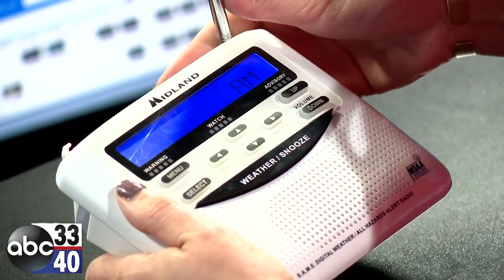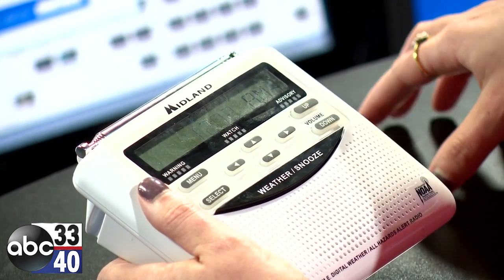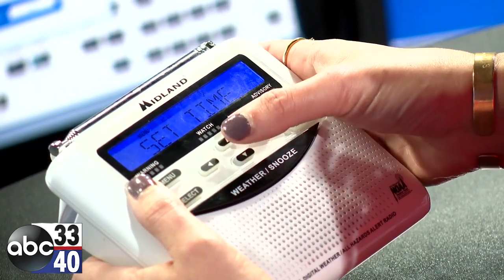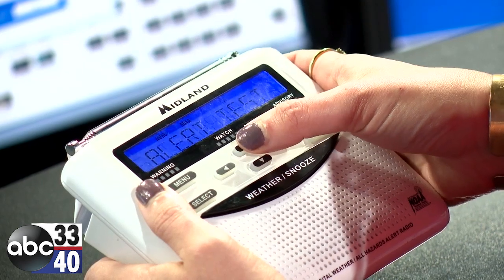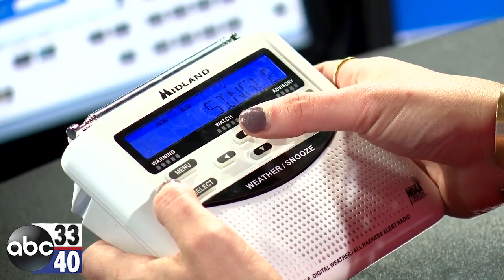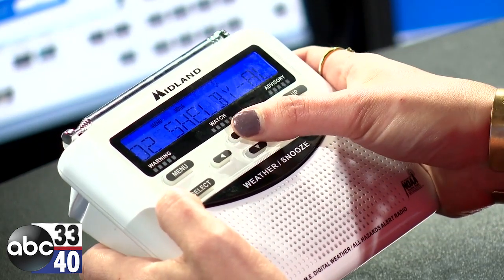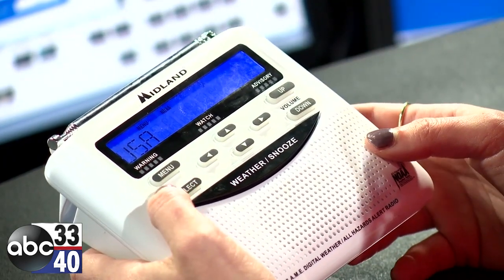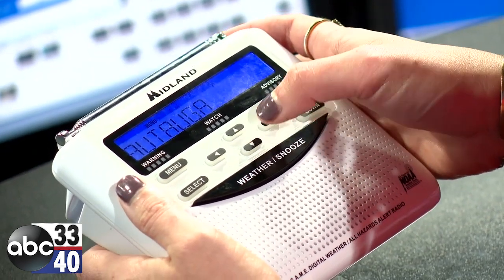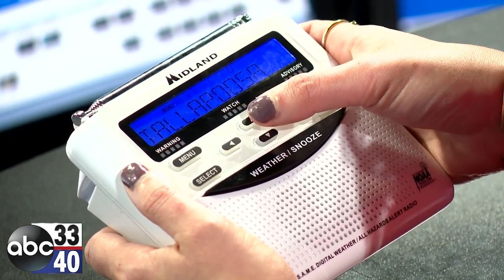You can also set multiple counties on these weather radios — if you have family members in other counties around the state, or if you want warnings for counties around you, you can actually set multiple counties. Go to menu, use the up and down arrows to go to set location, hit select, and use the up and down arrows to go to multiple. You can see we've already set Jefferson County; go up to number two, hit select, and you'll see USA, Alabama, then pick the next county. For this one we're going to go down to Shelby County, but you can choose whatever county you'd like.